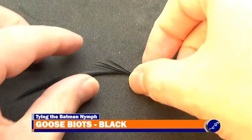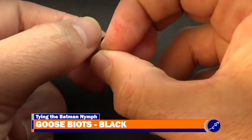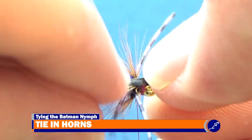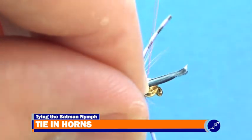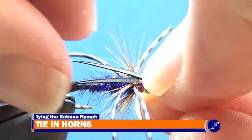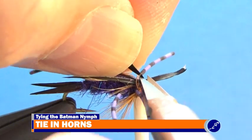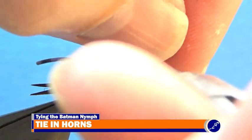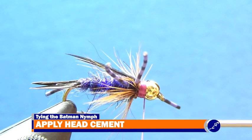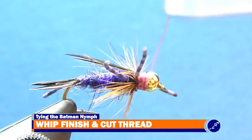Now that the collar is complete, I need to pull two brown goose biots from a stem of biots. I lay a biot with its natural curve pointed up and the point of the biot sitting just past the bend of the hook, slightly angled towards me along the top of the fly. Then I press the biot to the hook just behind the bead and use tight wraps of thread to secure the biot to the fly. I repeat this process for the other horn, but have the biot pointed away from the center of the fly. Once the horns have been secured to the hook shank, I cut the butts of the biots as close to the thread as I can without cutting the thread. After the biot butts have been covered with wraps of thread, I apply a bit of head cement to the thread hanging just below the fly. Then I put a couple three-turn whip finishes on the fly, cut the thread, and trim the legs to the back of the hook.